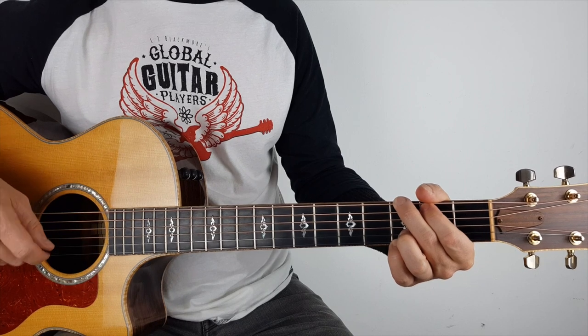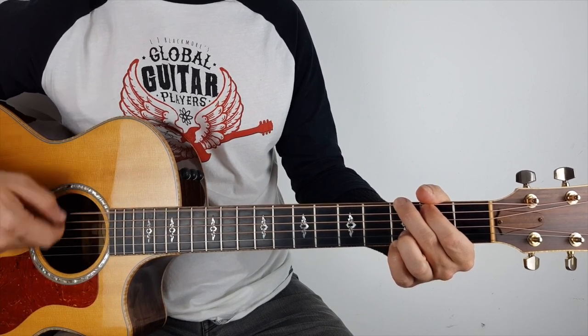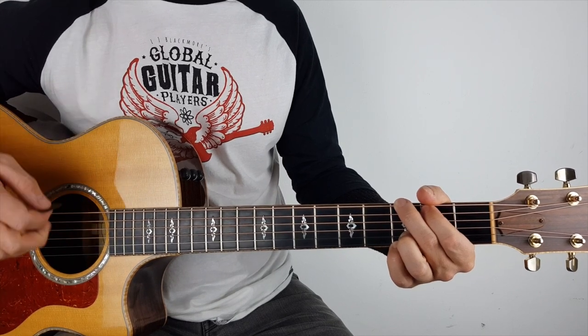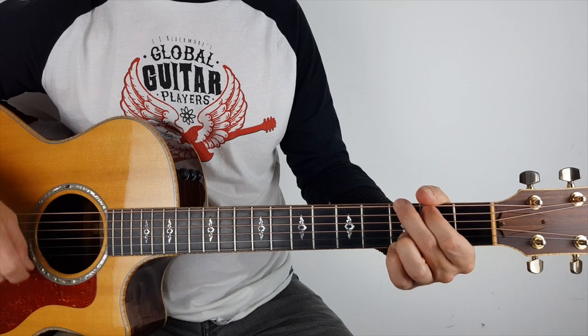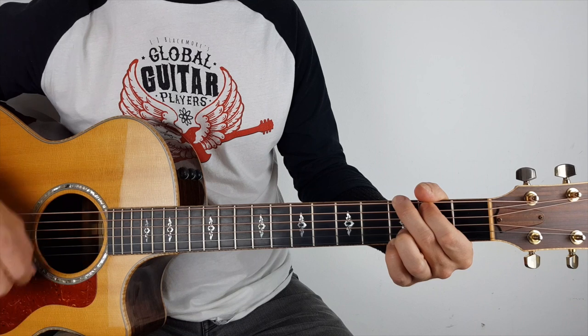I'm doing small down, up. So I'm going down, down, up. That's a small down and then a big down, up. So we've got small, big, small, small, big, big. Small, big, small, small, big, big.